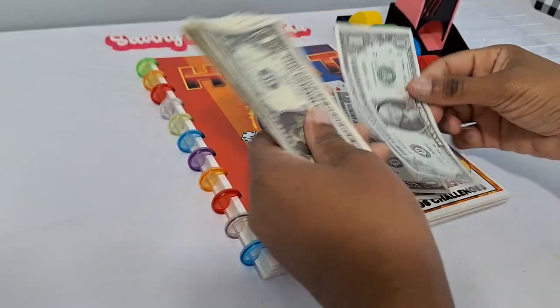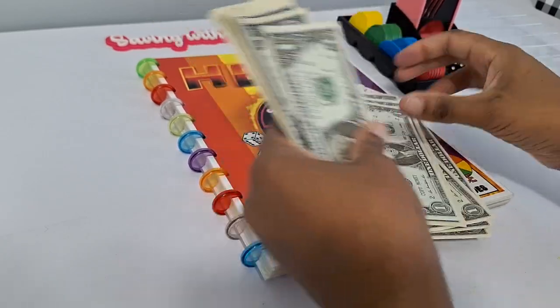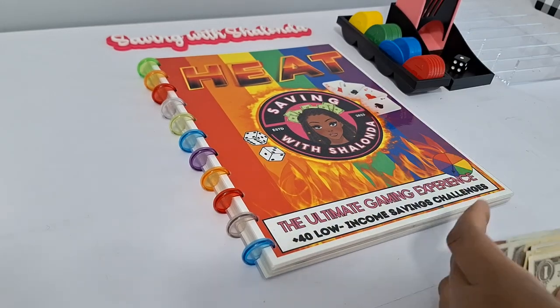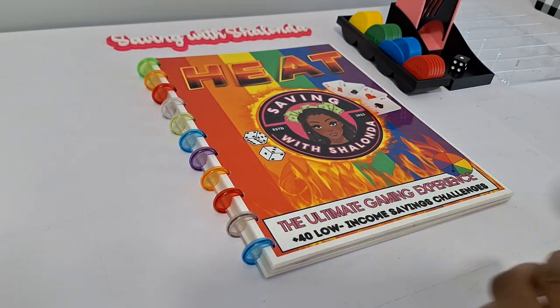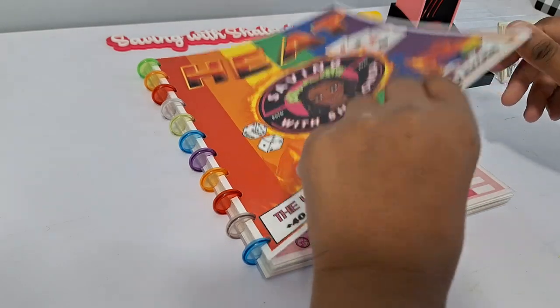One, two, three... twenty — counting out the twenty dollars just to show you that you can use this book for any budget. When you have a lot of money, save what you can, and when you don't have so much money, save what you can, because you should still be saving no matter what.